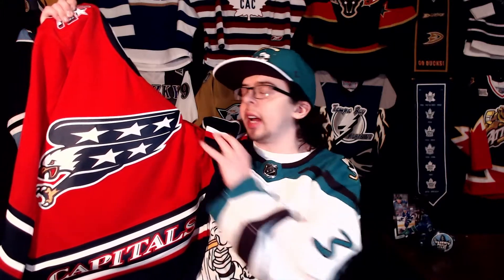When this jersey first came out, I actually really wasn't a huge fan of it. I didn't like the red — that was the only thing I really didn't like. I love that they brought back the Screaming Eagle, I love the Capitals at the bottom, and of course the Capitol building on the shoulders. I loved all of that, but it was really just the color palette I wasn't a huge fan of. I kind of wanted them to go back to the older colors, but after a little bit these grew on me so fast and I just absolutely love it.